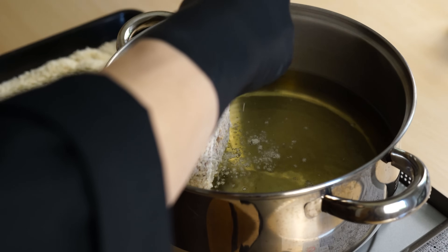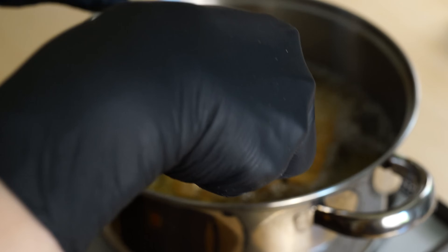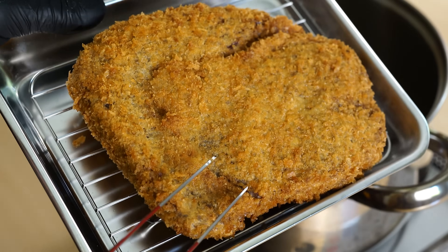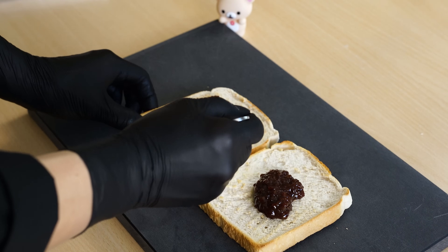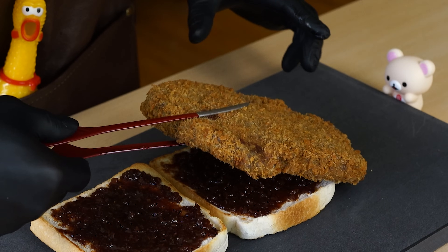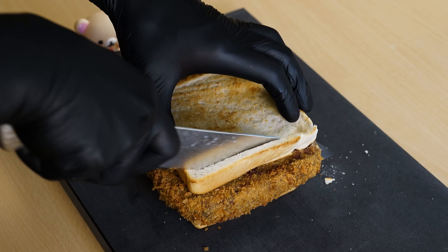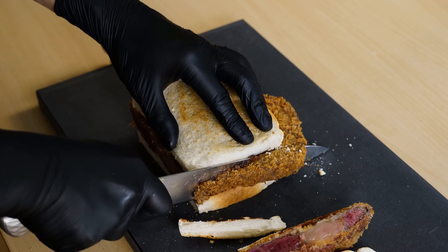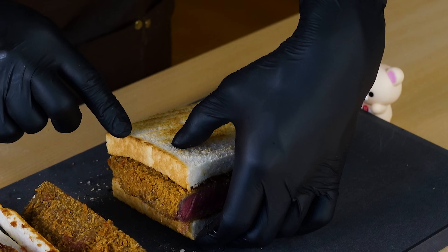Fry in oil at 180 degrees Celsius for 2 and a half minutes. After 1 and a half minutes, flip it over. It's turned into a beautiful golden brown. While the Wagyu beef katsu is resting, spread the sauce on the bread. Sandwich the Wagyu beef katsu between the bread slices and trim the edges of the bread. Wiping the knife clean with each cut ensures a clean finish. Both the bread and the Wagyu beef katsu have turned out crispy. Can't wait to dig in!